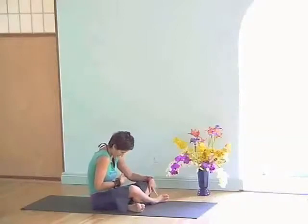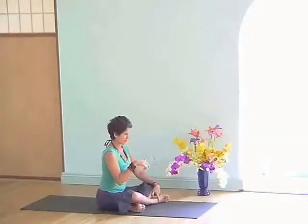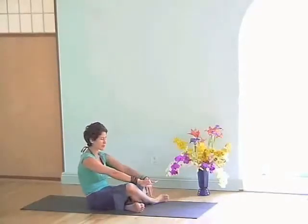Inhale, rolling the pelvis forward, drawing the heart up. One more. Exhale, curling the tailbone under, let it get round.